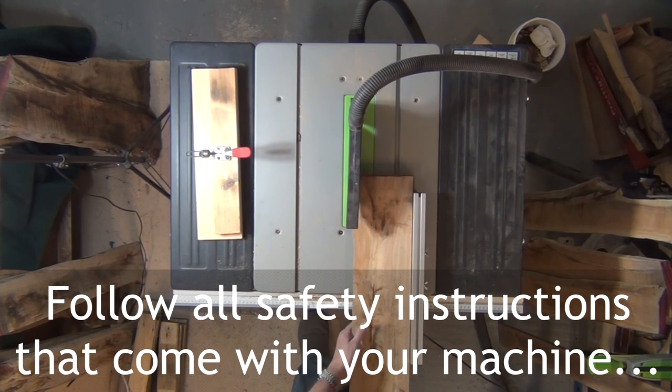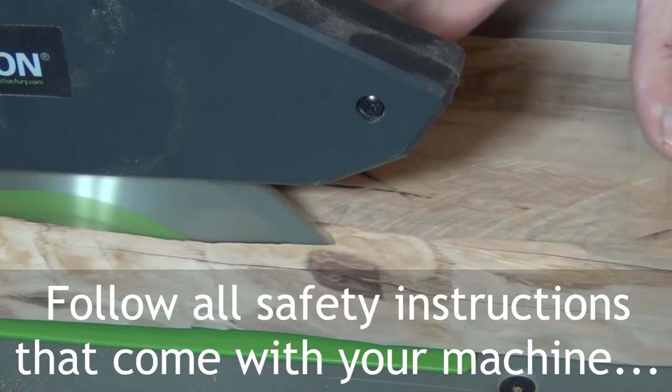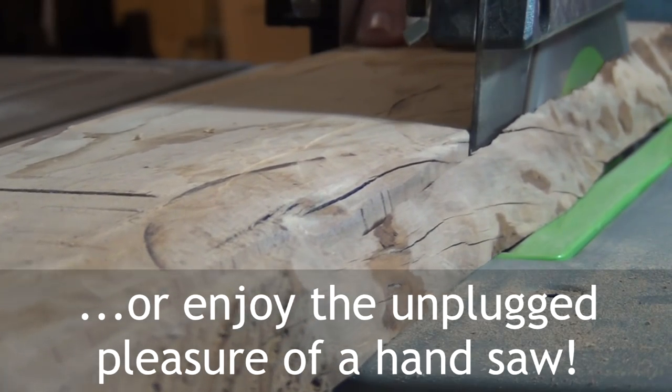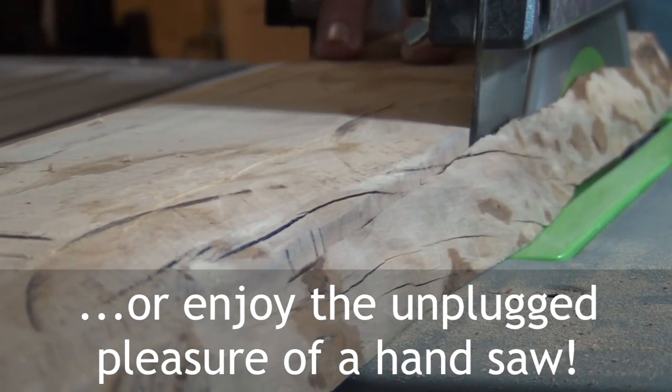Remember to follow all the instructions that come with your table saw and wear the appropriate protection. Of course, whenever you've got the time, it's a lot more pleasurable to do it with a hand saw.